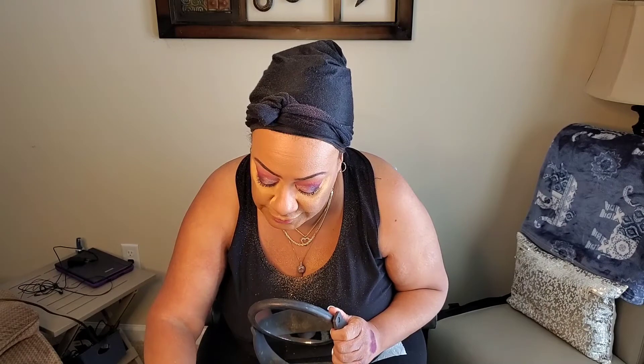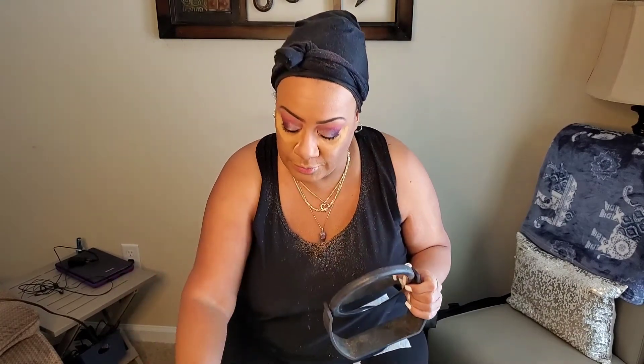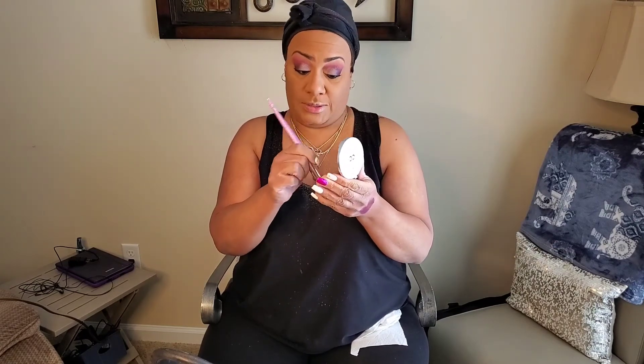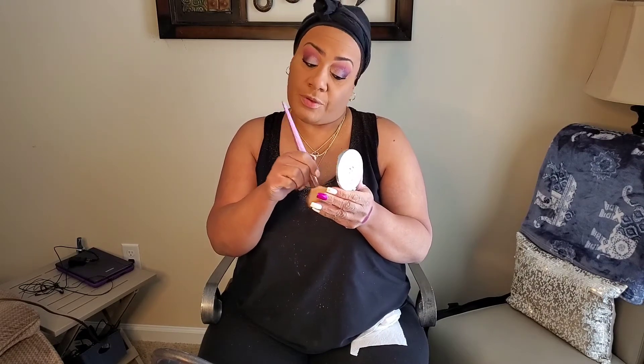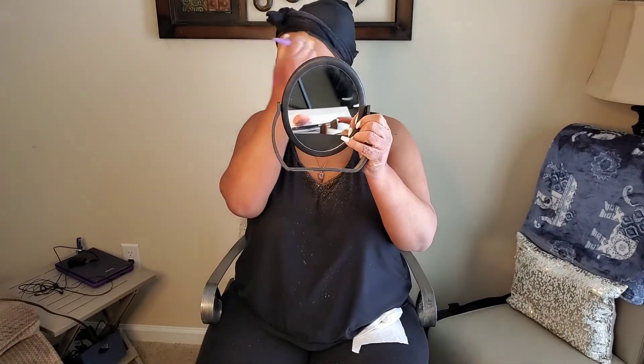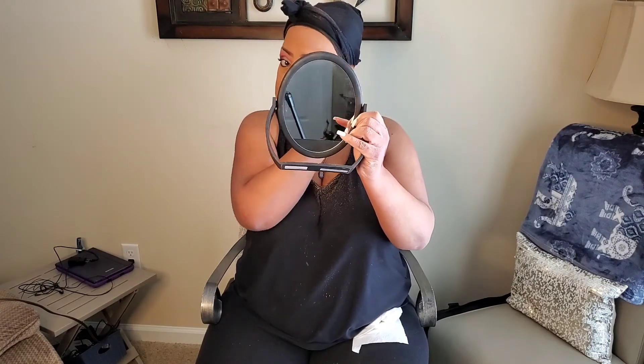Because we want everything to come together, I'm going to take my fluffy powder brush and go into my Too Faced setting powder first to set everything. Then the last powder I use on my face is by It Cosmetics. I love this powder — it is not heavy, it is very light. Even if you just wanted to run out and didn't want a full face of makeup, this is the one to put on. It's amazing. I'll just load up my brush and it just helps to even everything out.